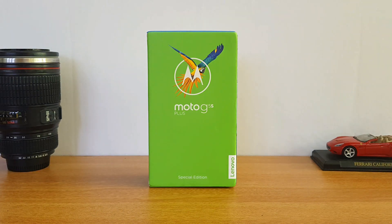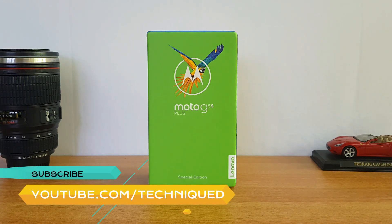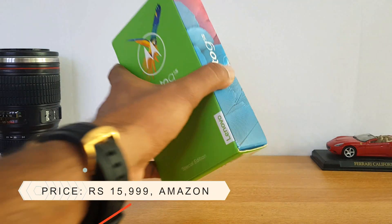The G5 S Plus comes with some upgrades and the major upgrade is the dual camera system. It has dual cameras on the rear panel and almost all other specs remain the same. The display size has also been increased to 5.5 inches from the 5.2 inches available on the G5 Plus.